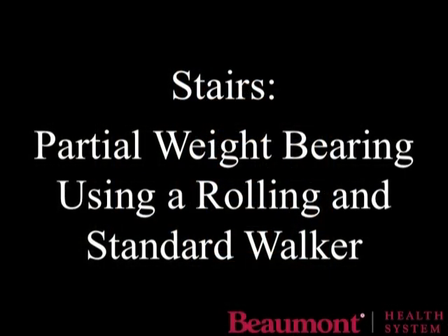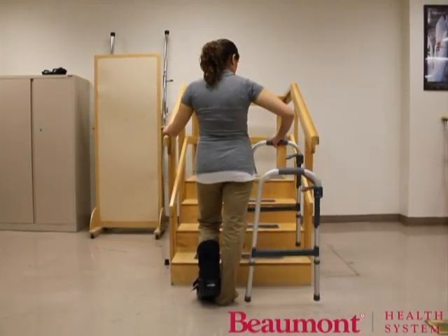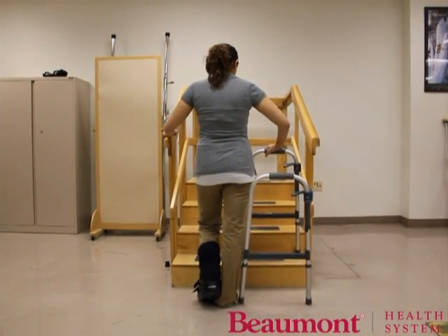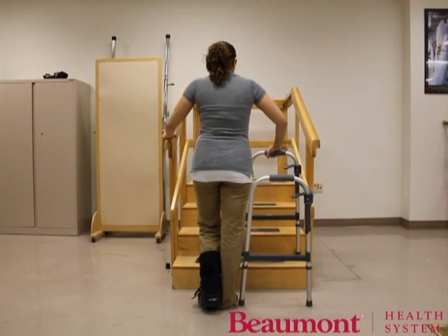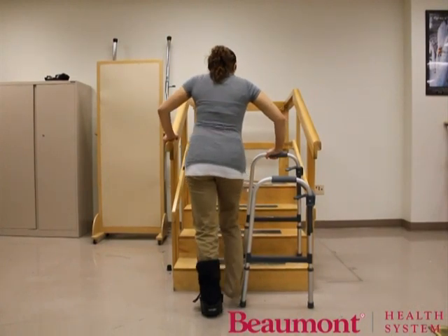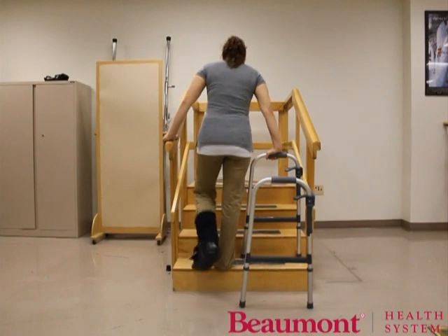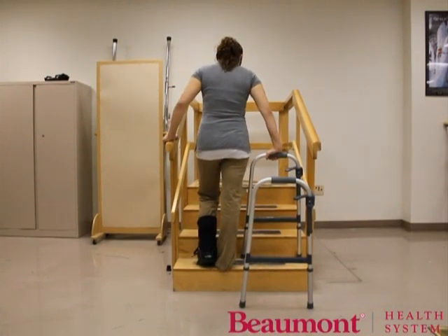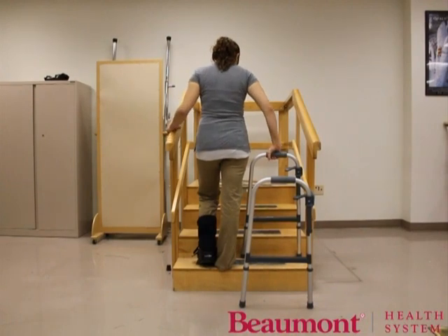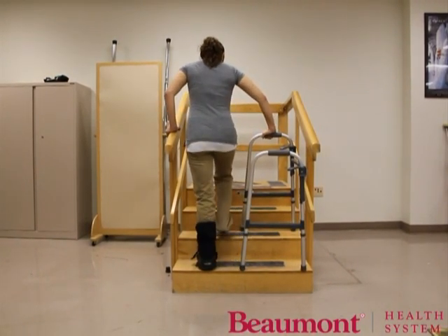Turn the walker sideways with the front two legs of the walker on the first step so the front of the walker is beside your leg. Place your hand on the walker handle closest to the stairs. Put your other hand on the stair railing. Place your strong leg on the first step while distributing your body weight between your arms and your injured leg. Lift your injured leg onto the first step. Stop and gain balance before progressing to the next step. Repeat by placing the walker on the next step, going up with your strong leg first, then your injured leg. Sometimes it helps to remember the phrase: up with the good.